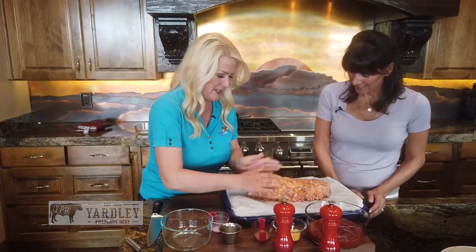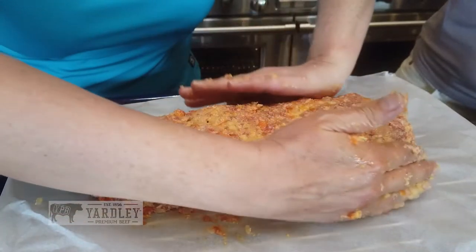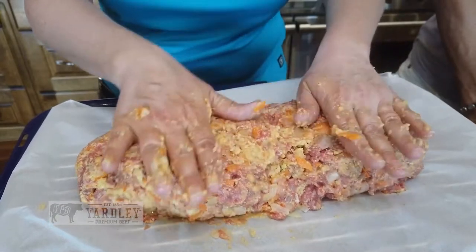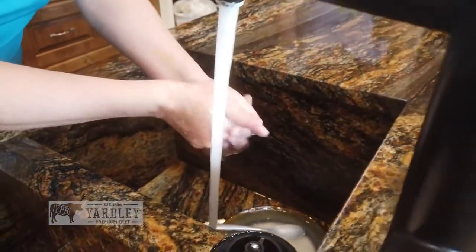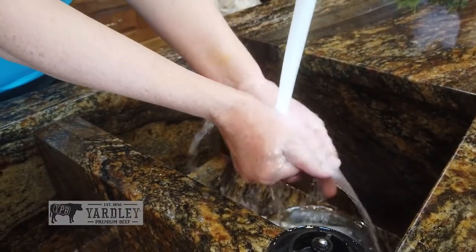I like how you're making it kind of flat and not super high — but shaped into a loaf. You want it to cook as evenly as possible. So I have to wash my hands — give me a second. We'll come back and put the toppings on.